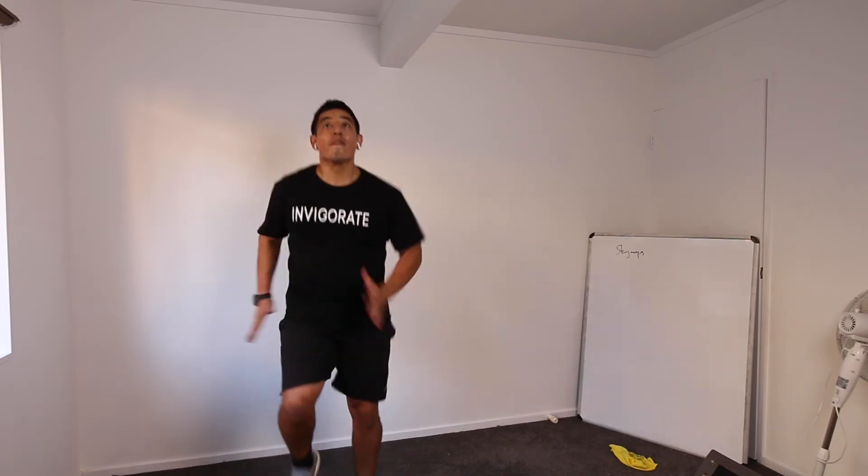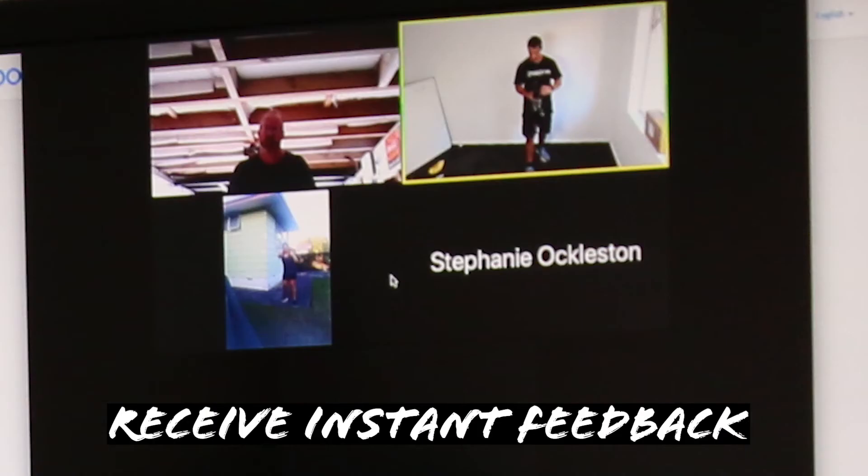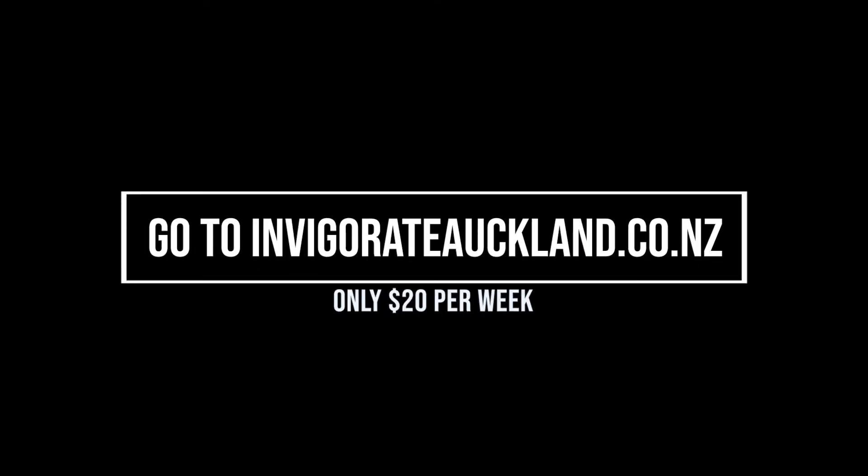Sprint on the spot, fast as we can, chest up, pump those arms, pump those legs, keep moving. Head up, arms moving, chest high, abs tight, move your arms quick, get your elbows back. Thank you, Adam. Let's go.